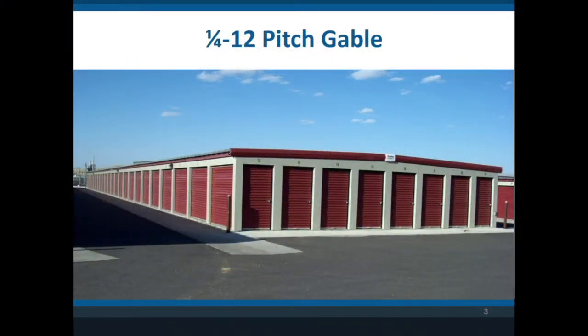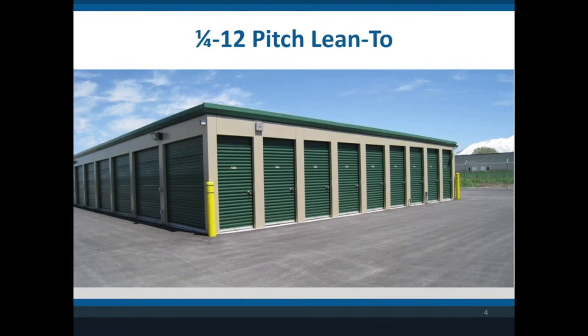The most basic self-storage building is what's called a quarter-12 pitch — a very low pitch that gets the water off. You use a standing seam roof, and here is one that's around 50 feet wide, which is very standard in our industry. This is the least expensive model. You can have it gable so the water drains on both sides. The next option is to do it lean-to, which is what I personally purchased. It also has what we call high-side fascia trim, which looks like a gutter and makes it look a little more appealing.